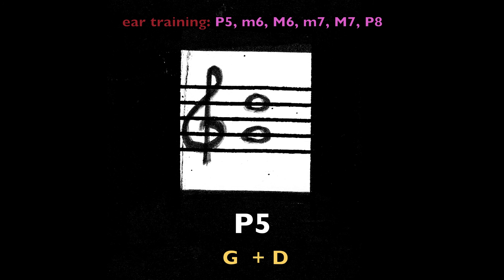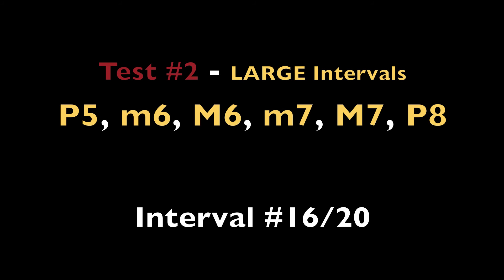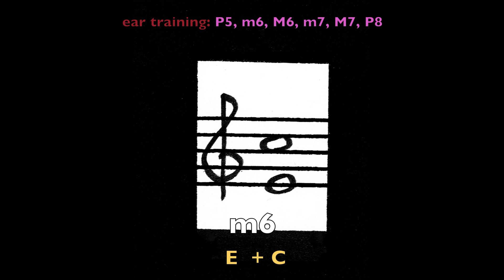Perfect fifth, G and D. Minor sixth, E and C.